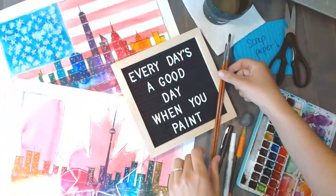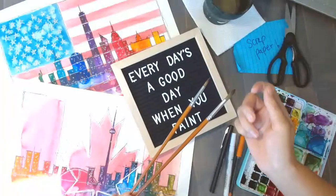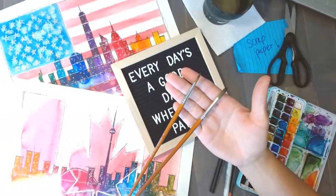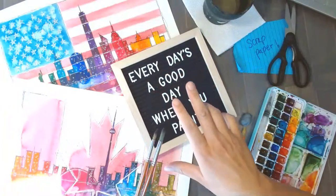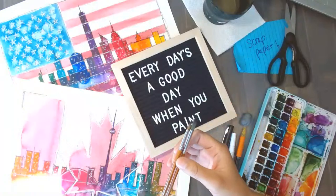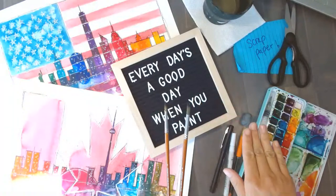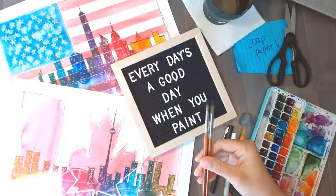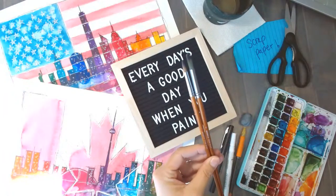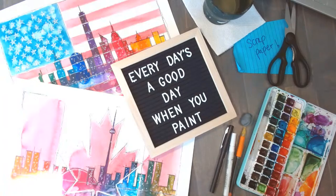I've got a couple of paintbrushes — one that's thinner and pointier, one that's a little fatter and thicker. Nothing special. You could do both of these paintings with just one paintbrush. Mine are kind of pointy, like watercolor brushes mostly are, but a flat brush would be okay too. I'm using a round brush — a size six and an eight Daguato, something I got on Amazon.